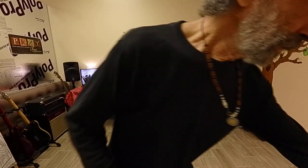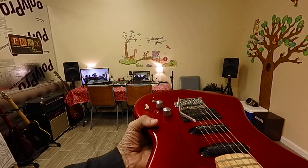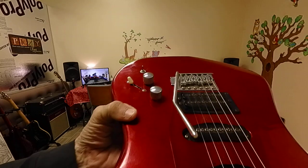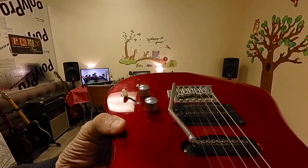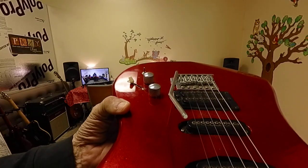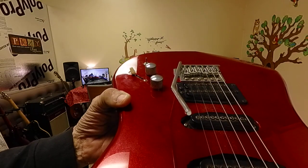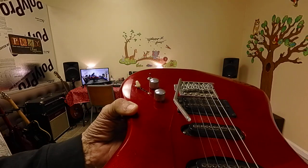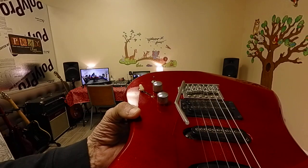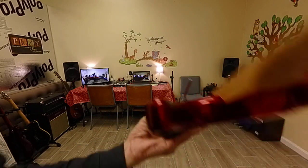Christina is having problems with her bridge saddles. If you look closely, the radius is not capturing the frets — I want it to follow that curvature. The high E will not lower, and neither will the A string wound string.